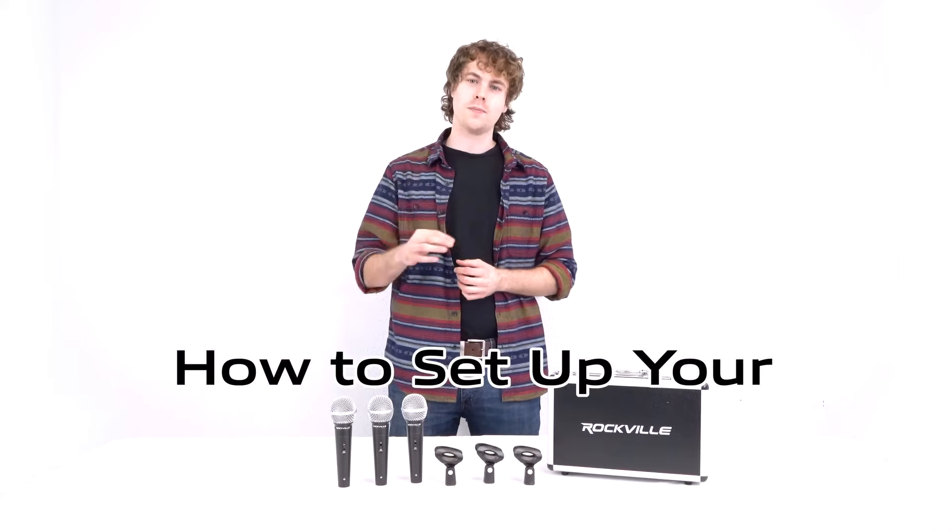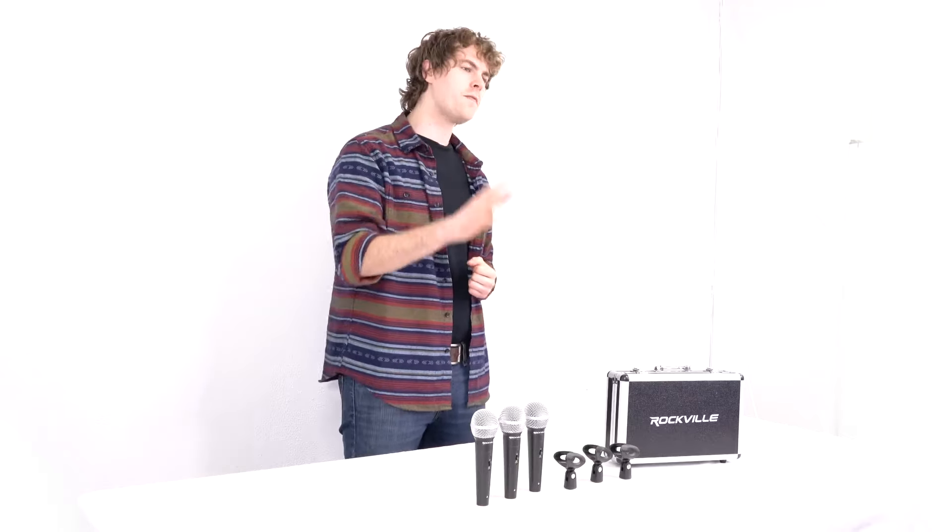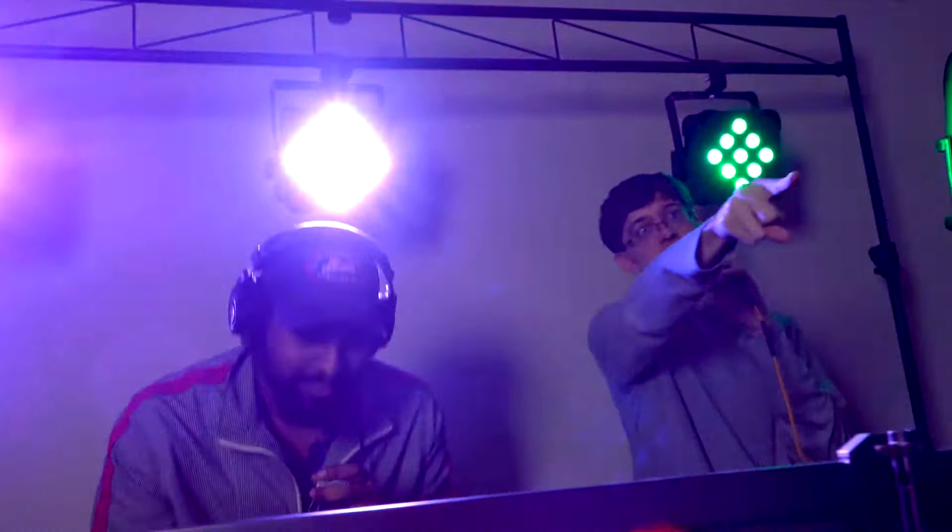What's up guys, Perry from Rockville here, and today I'm going to teach you how to set up your RMC-3PK microphone 3-pack. This is perfect for any recording setups, podcasts, speaking events, live performances, and much more.